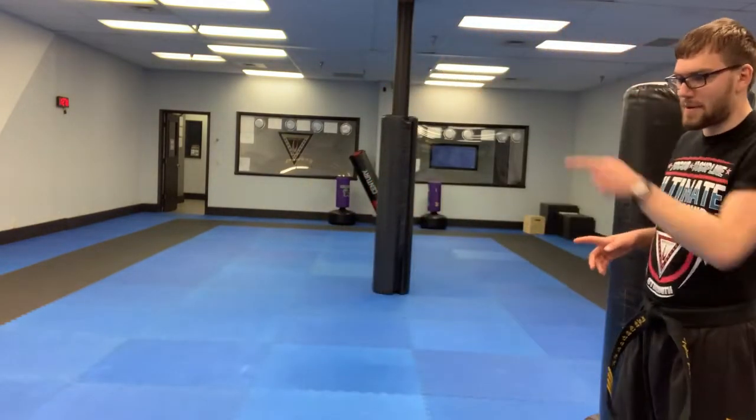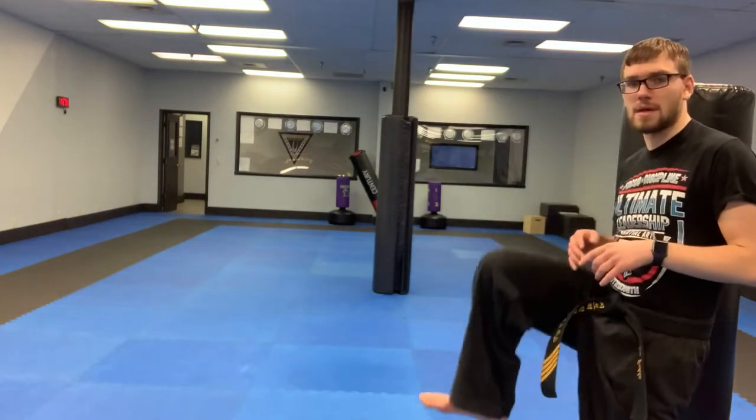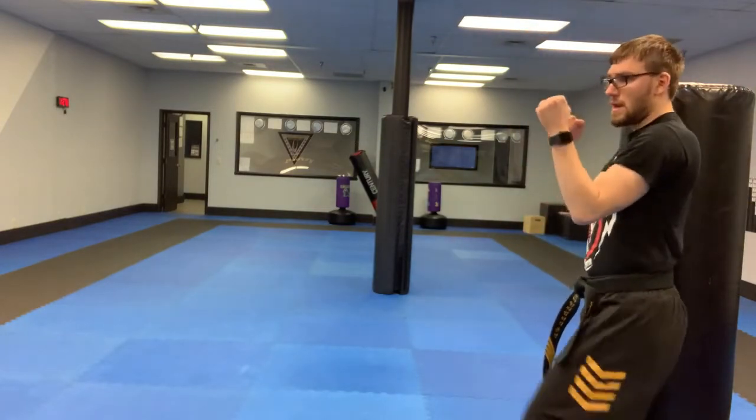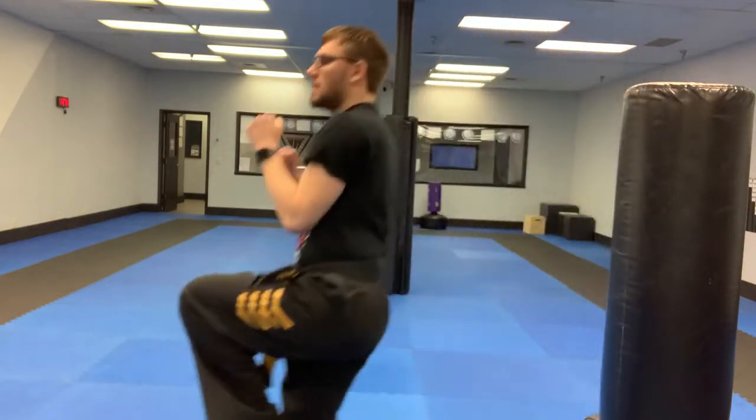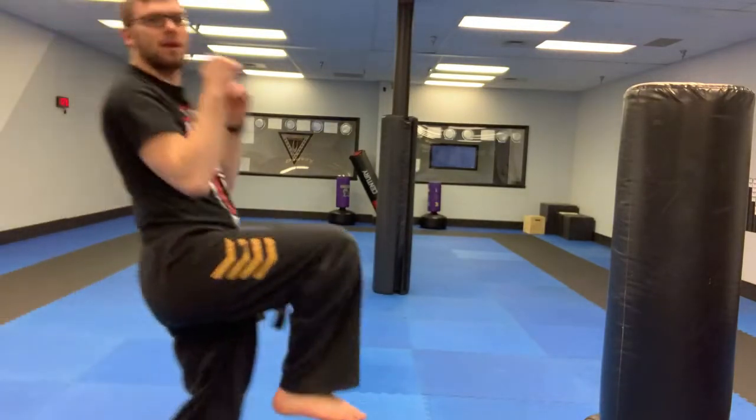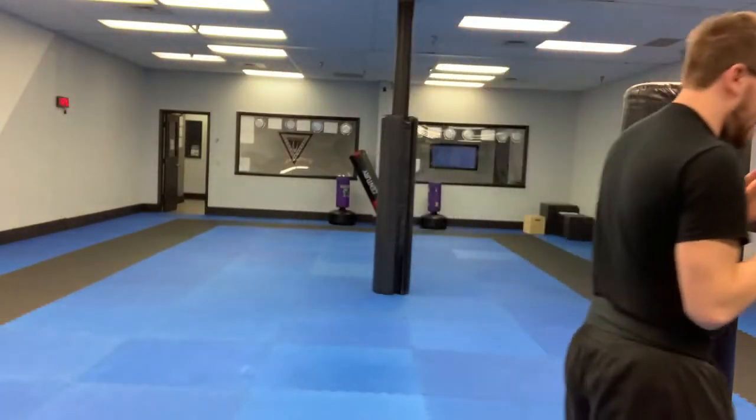Level one: I'm going to lift up one leg and hop on one foot all the way to the other side, then switch legs on the way back. Hands up as you do this. Nice and simple, nice and easy.